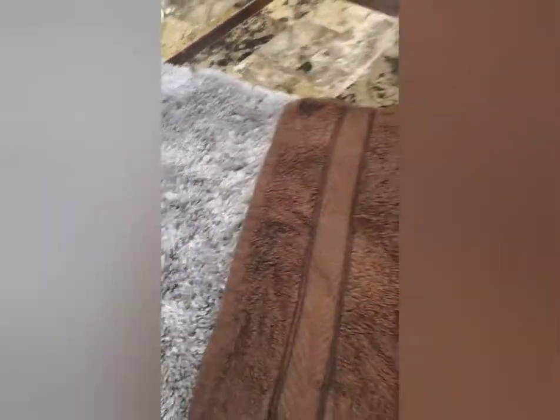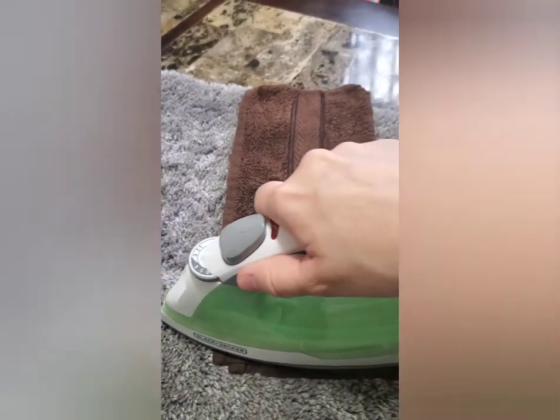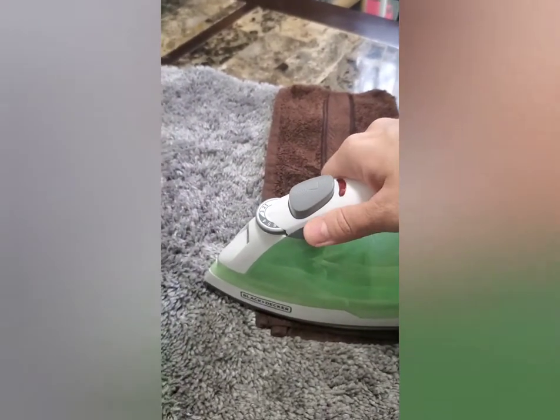This is super simple. All you're going to do is take the damp rag and place it over the wax spots on your rug — just like that. Then you're going to take the hot iron and place it on the towel for about 10 to 30 seconds.